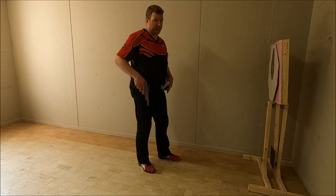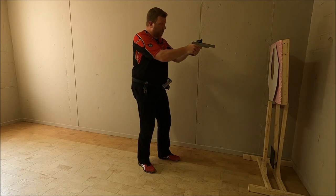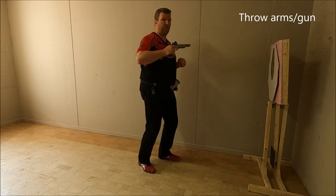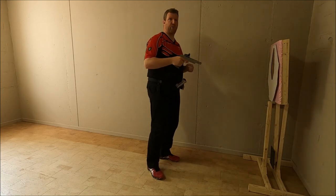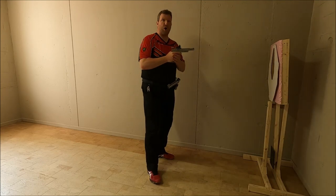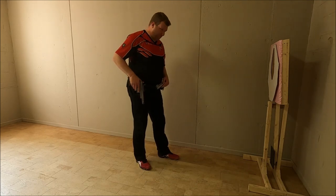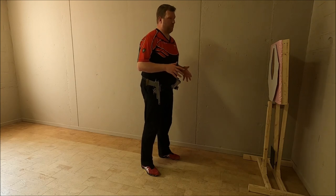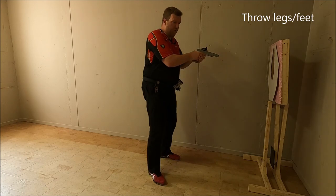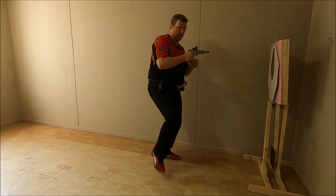Another option you might encounter, again especially with beginner shooters, is when they finish their array they will use their arms to actually move themselves in the right direction. So it will look like they shot and then throw their arms in the direction they need to go. Another variation is they will kick out their feet to start moving, rather than slinging their arms.